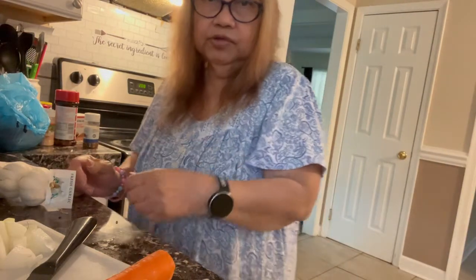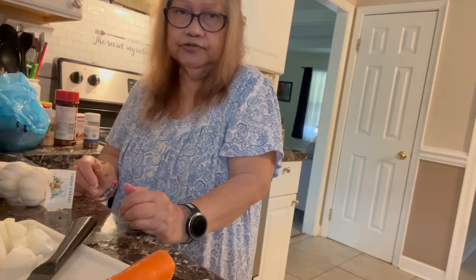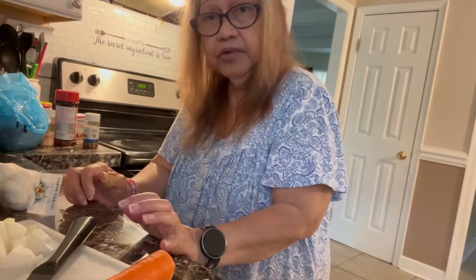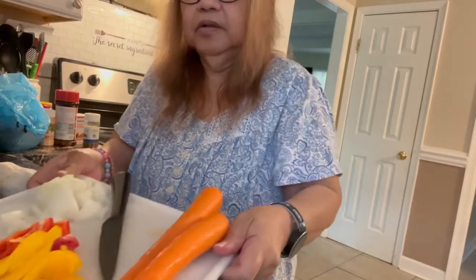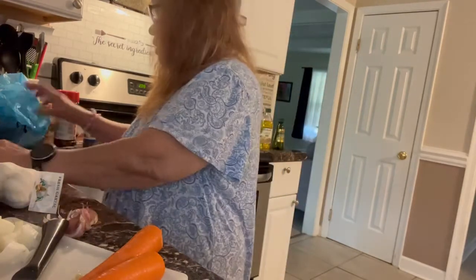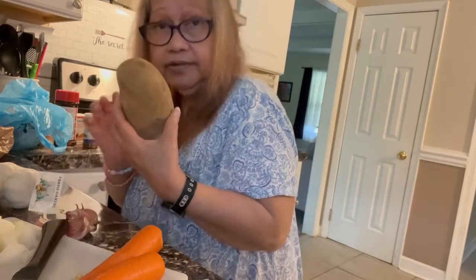I'm downstairs and I'm going to cook my own version of spare ribs adobo with carrots, peppers, onion, garlic, and potatoes — spare ribs adobo a la carte.